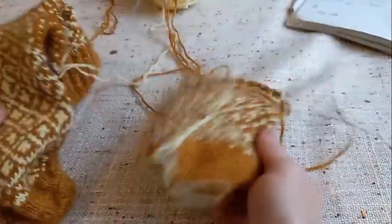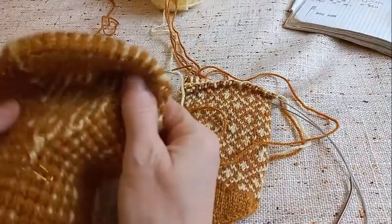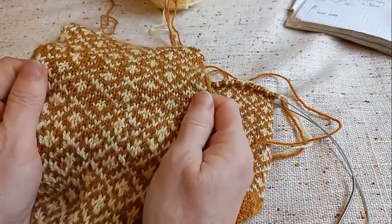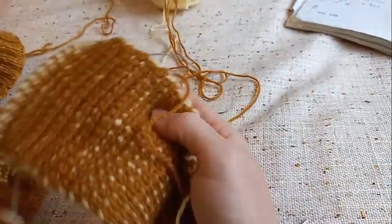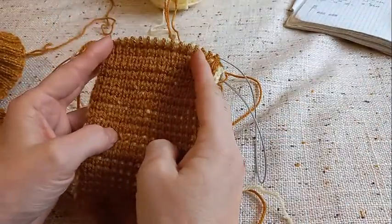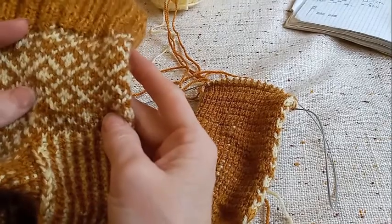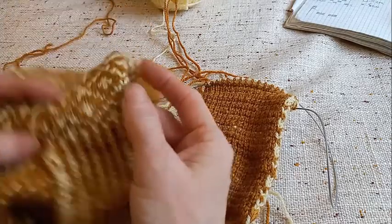Закончили вязать вторую половину носочка и теперь приступим вязать нашу пятку. Пятка будет с клинышком. Количество петель: спереди у нас для раппортов было 32 петли. Со стороны стопы у нас было меньше, но вы можете отрегулировать. Я считаю так, что для того, чтобы выйти потом на количество петель уже после пятки, чтобы у нас был раппорт узора, тоже надо 32 петли.